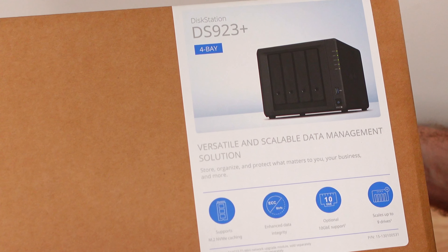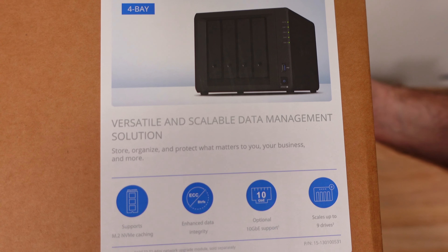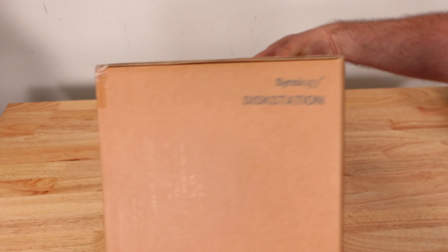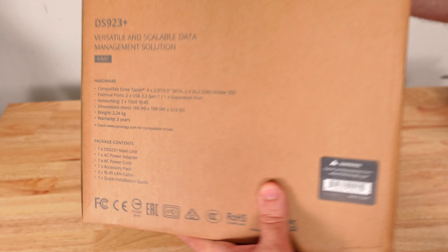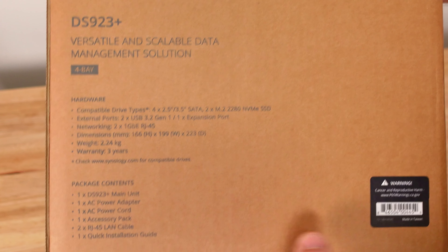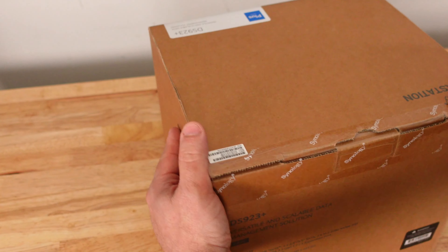Here's the Synology DS923+ DiskStation 4-bay NAS. You can see right over here: versatile and scalable data management solution. This thing is going to be pretty amazing. Along the side here nothing, then back here just some of the specifications, hardware and package contents. Let's go ahead and open it up.